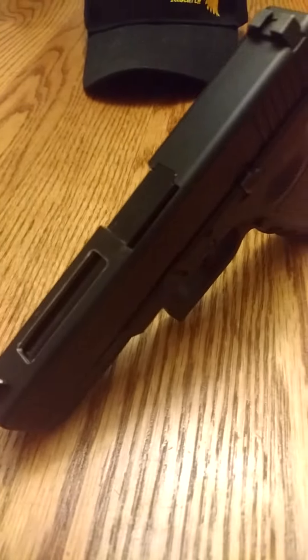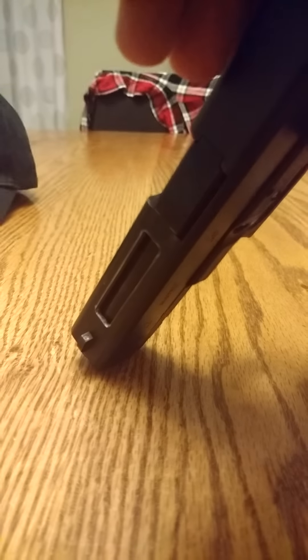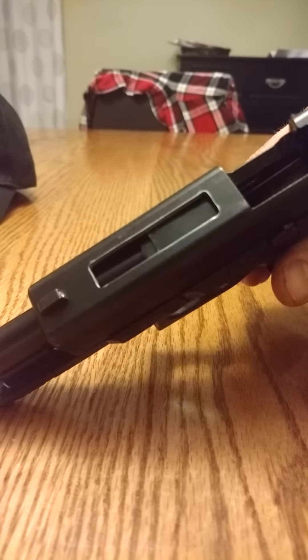I also put a different trigger in there, but that's a different topic. Now I don't know if anybody has questions about it, but I'm going to go ahead and show you. That's what it looks like — it looks pretty damn cool, I think.